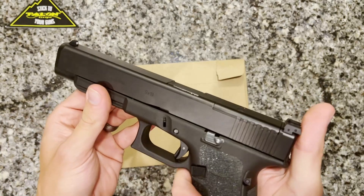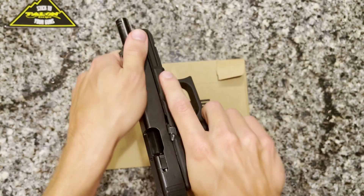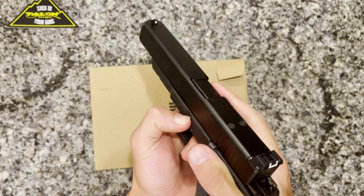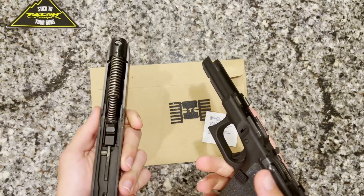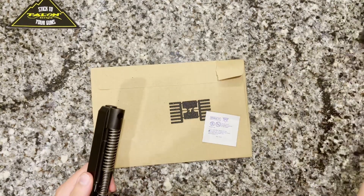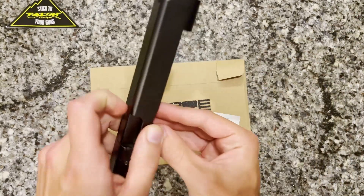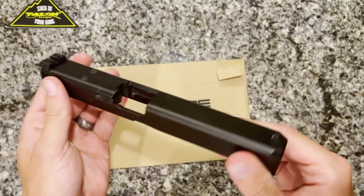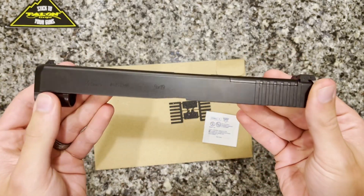The first thing whenever you're working with a firearm for any reason — be it cleaning or otherwise — is to make sure it is clear. For the Talon Grips specifically, the instructions say to field strip your weapon, so we're going to do that with the Glock. You do have to pull the trigger to do so, which is why it's super important to make sure it's clear. We're separating the frame from the slide, popping the spring out, and removing the barrel so we have just the slide to work with.